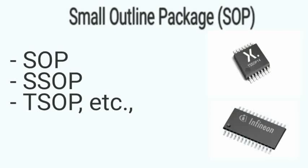Small Outline Package (SOP) is the surface mount version of a dual-inline package. It occupies very little space and has gull-wing leads. Variants include the Shrink Small Outline Package and Thin Small Outline Package.